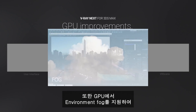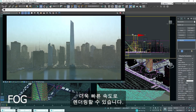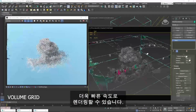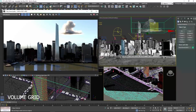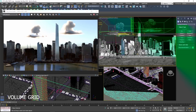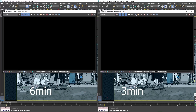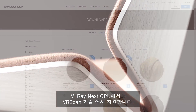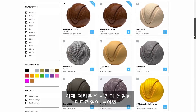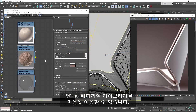What's more, the environment fog is now also supported on the GPU, and naturally it renders a lot faster. Next to GPU, the V-Ray Scan technology is also supported, which means that now you can benefit from our extensive material library, packed with photoreal materials.